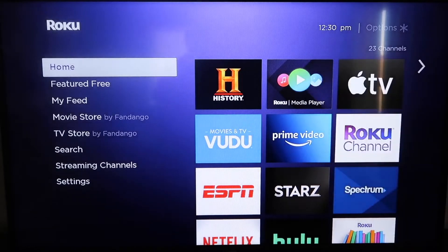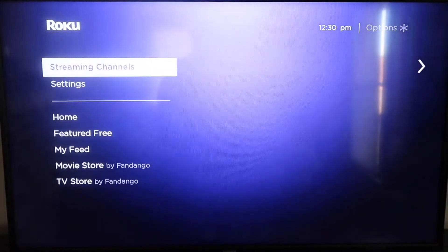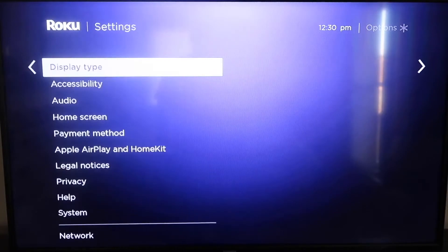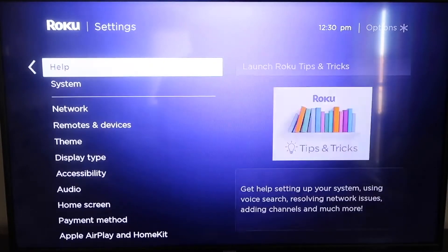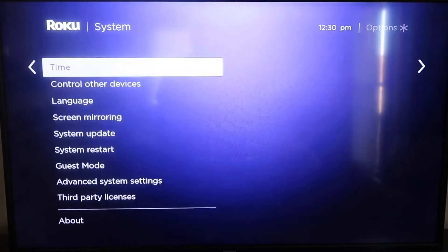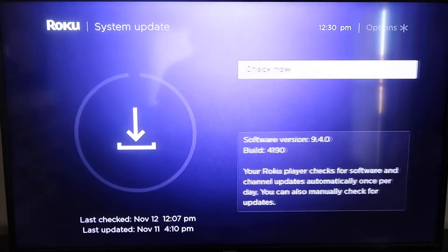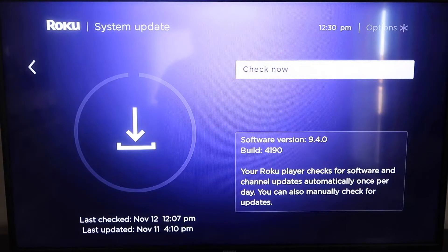The first thing you're going to do is make sure that your Roku is up to date. Grab your remote control and hit your home button if you're not on the home screen. Then go down to where it says Settings, click over, go all the way down to System, then down to System Update. Click on that and then click Check Now. If it's not on the latest software, it will update at this time.